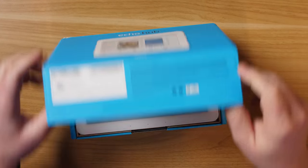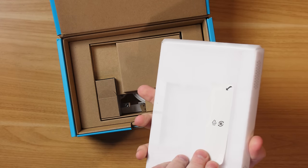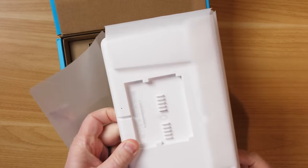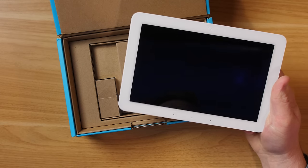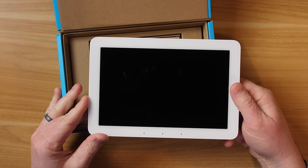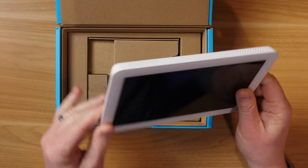Inside the box, it looks very familiar to other Echo Show devices we've seen, but it is different in that it doesn't have a big speaker on the back. It does have speakers built in, but you can pair it with other local speakers for better audio. There is no camera built in. On the bottom, you have far-field microphones, and there are a few speakers up on the top.